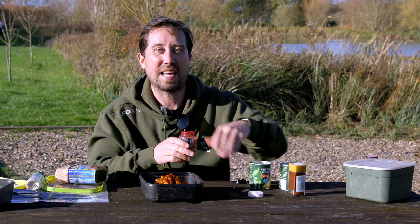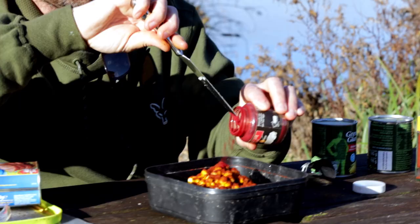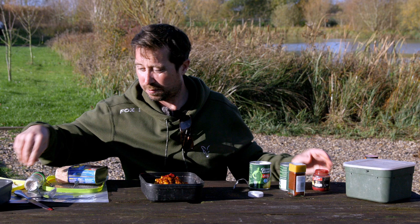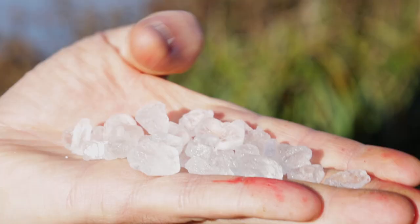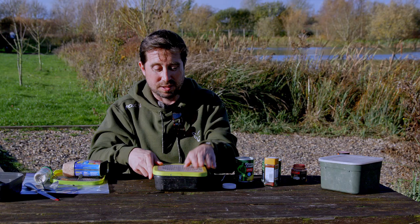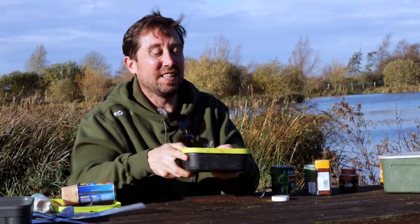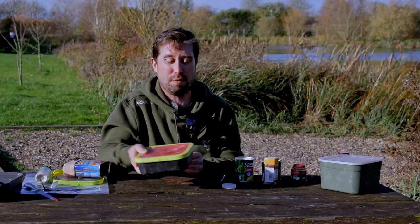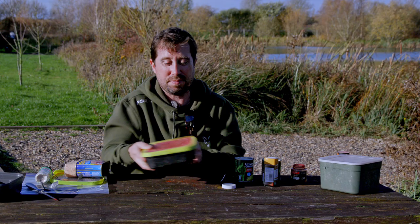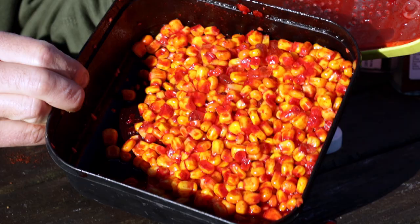Lastly, some old school red dye — anything out of the supermarket will do. Just a little; you don't need lots of this. I left the liquid in as well — I didn't drain it off. One more thing: some extra salt, rock salt. So chilli, red dye, rock salt — give it a really good shake. This is one you want to do the night before. Keep in the fridge. And look at that — that's probably one of the best winter carp baits you can use.